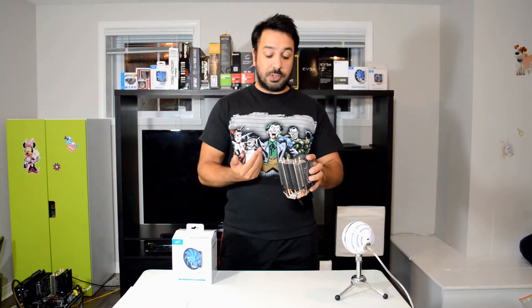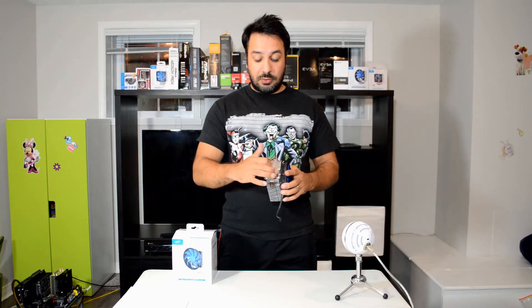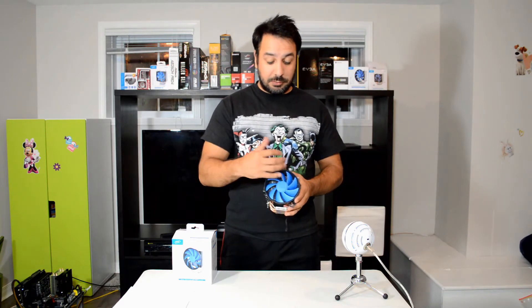But as usual, the build quality on these coolers — even though they're selling them for under $20, and by the way this one is sold here in Canada for $19.99 and you can find it on sale sometimes for $15 — the build quality is really excellent. You have a really flat surface on the cold plate, with no grooves in between the copper heat pipes and the aluminum parts of the plate. The fan design is actually a really interesting one. I really like the blue-round fan design; it gives it a little bit of a cleaner aspect, and even though it's a budget cooler, the overall look gives you the impression that it's a little bit higher grade than they're actually selling it at.